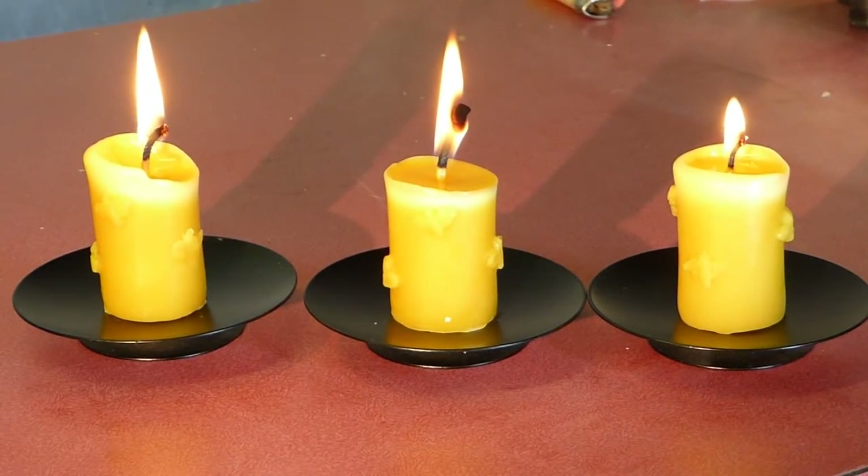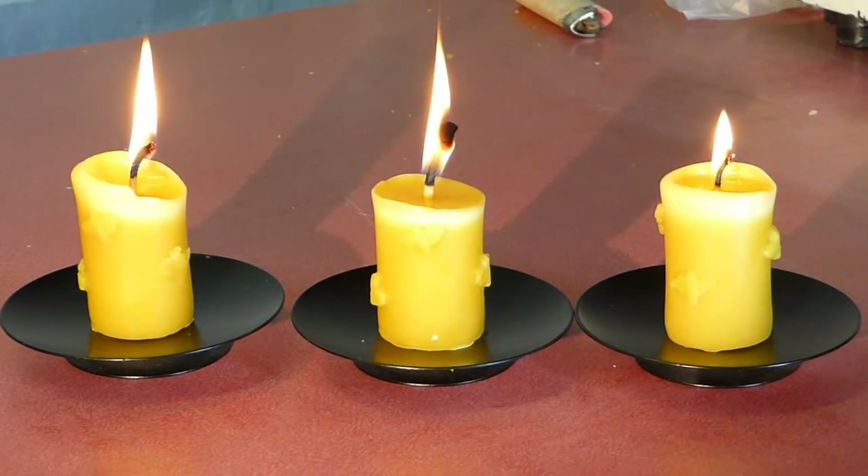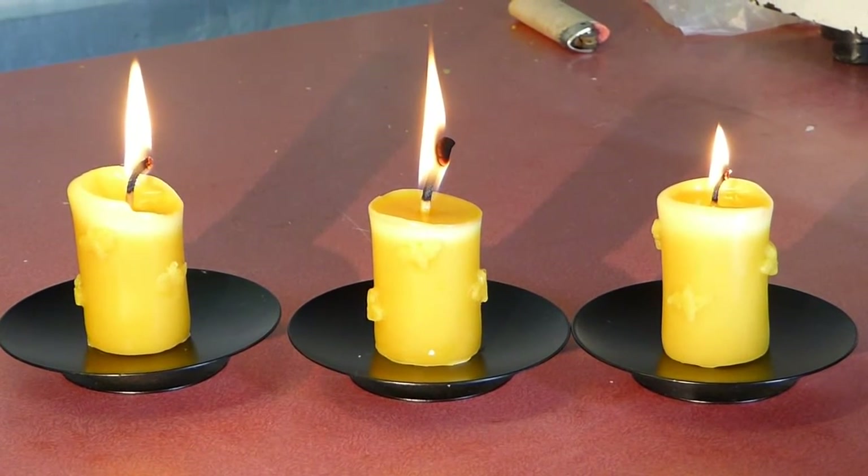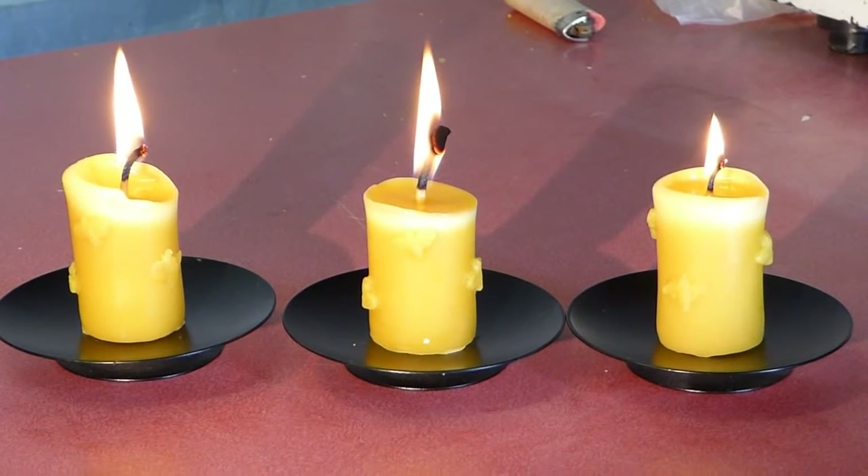After 70 minutes, the candle with a small wick is starting to sit in a pool of wax and is likely to drown itself. The one with a large wick is starting to run down one side, and the medium wick is burning nicely.